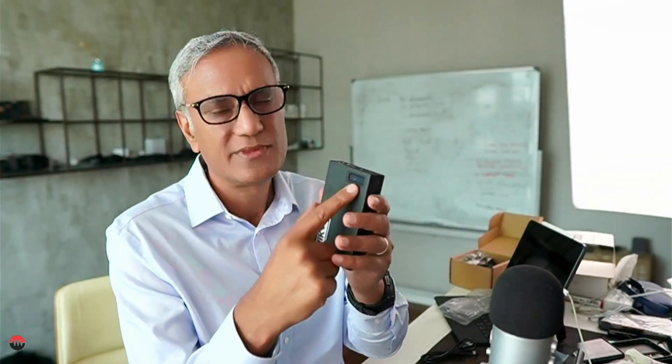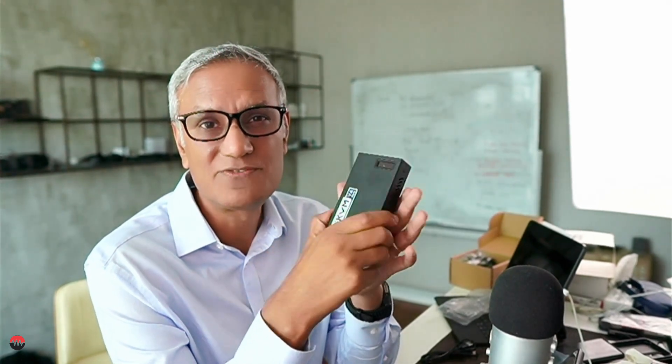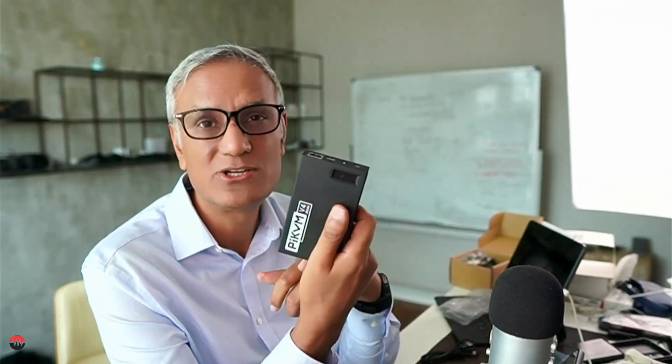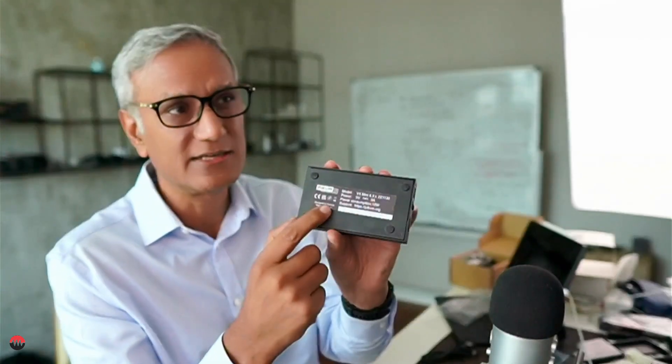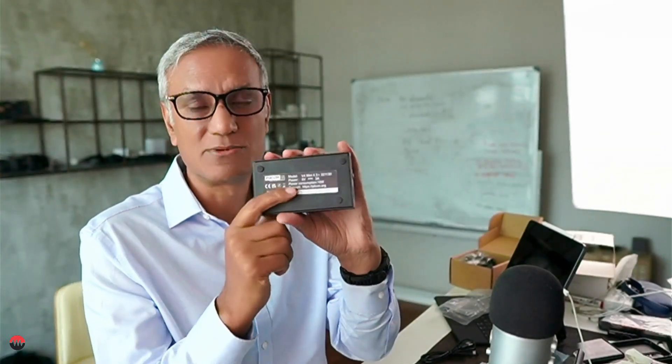The unit also has a small LED display that shows the network IP address and some status information — handy for debugging. If the server is accessible to you locally you can look at it and get status at a glance. The device is designed and made in Canada by a company called PiKVM. Looking forward to installing it in my server at the data center.